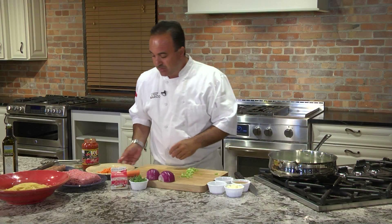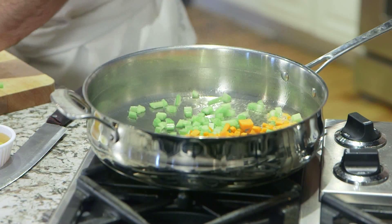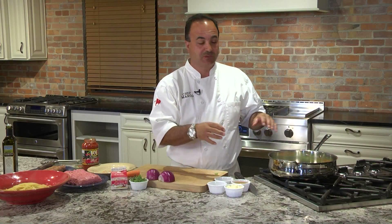We're going to take a little celery — the celery is going to add some sweetness — and we're going to add it to our hot pan. We're going to put the harder vegetables in first because it's going to take a little while for them to cook. Then we're going to add our onion.